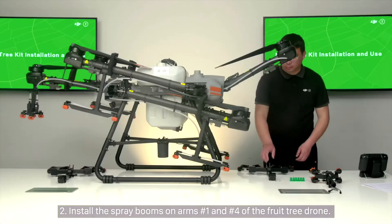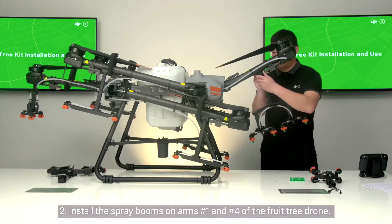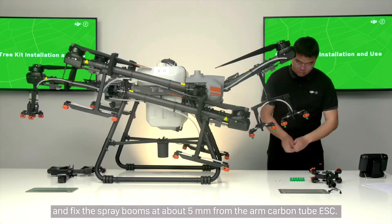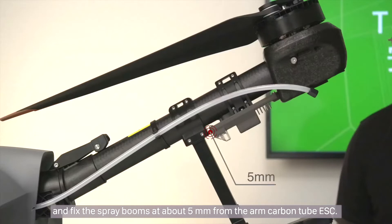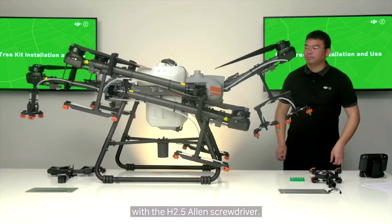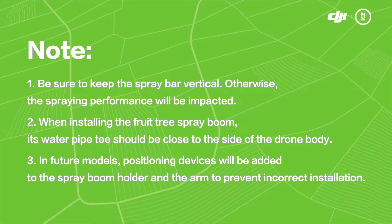Step 2: Install spray booms on arms number 1 and number 4 of the fruit tree drone. Unfold the spray booms, fix them at about 5 mm from the arm carbon tube ESC, and tighten the two M3 screws of the spray boom holder with the H2.5 Allen screwdriver. Note: keep the spray bar vertical, otherwise spraying performance will be impacted. When installing, the water pipe T-joint should face the side of the drone body. In future models, positioning devices will be added to the spray boom holder and arm to prevent incorrect installation.